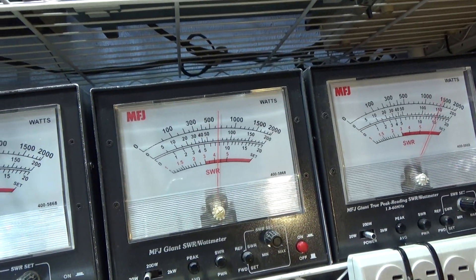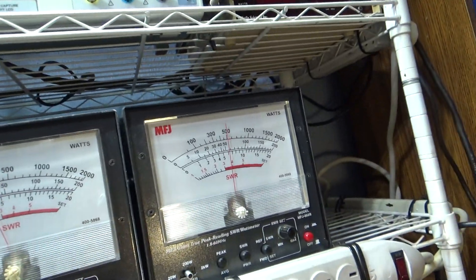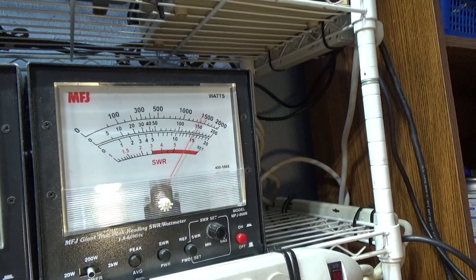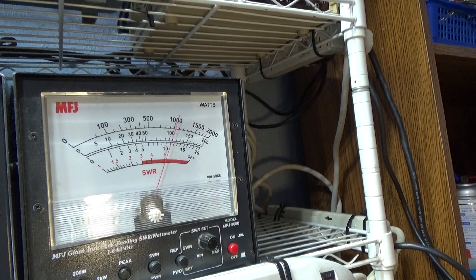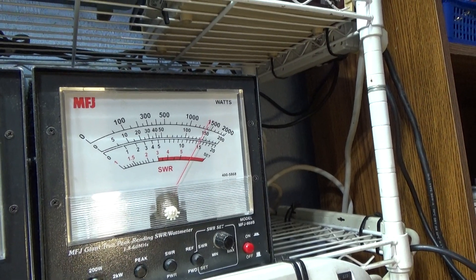With a couple watts in, audio swinging to about eight peak. On the 200 watt scale on a dummy load, no false watts - audio swinging to a little over 150 watts out.